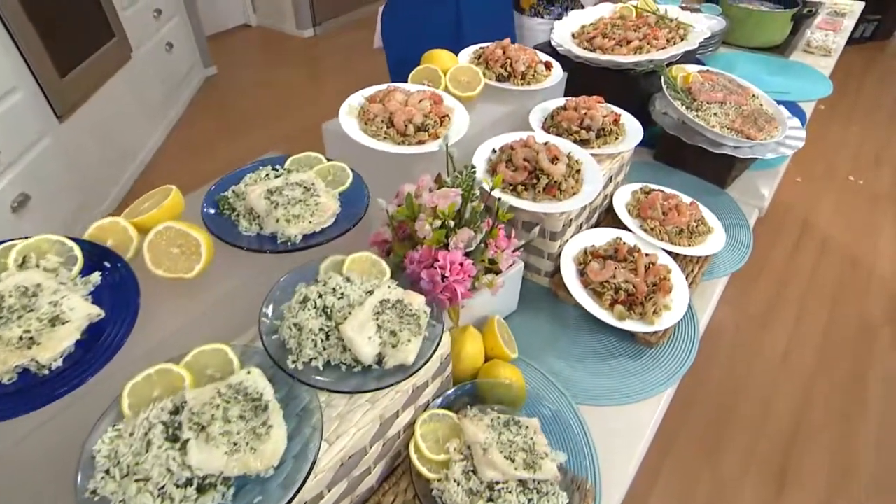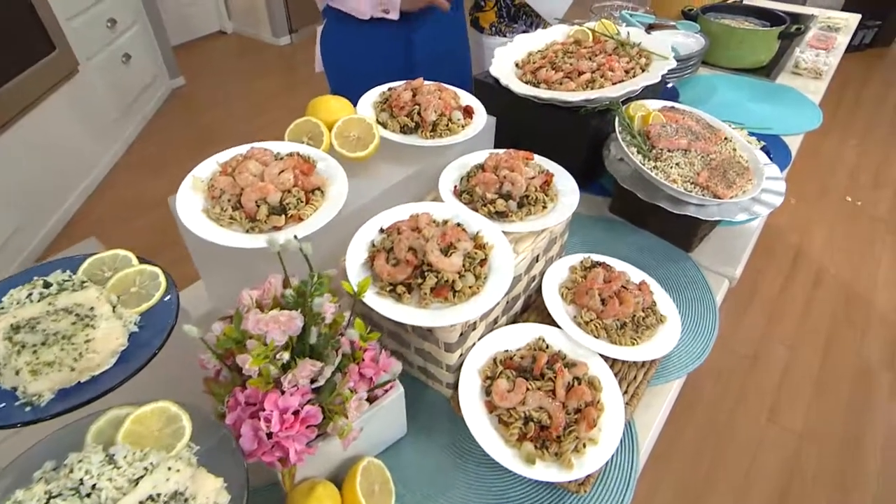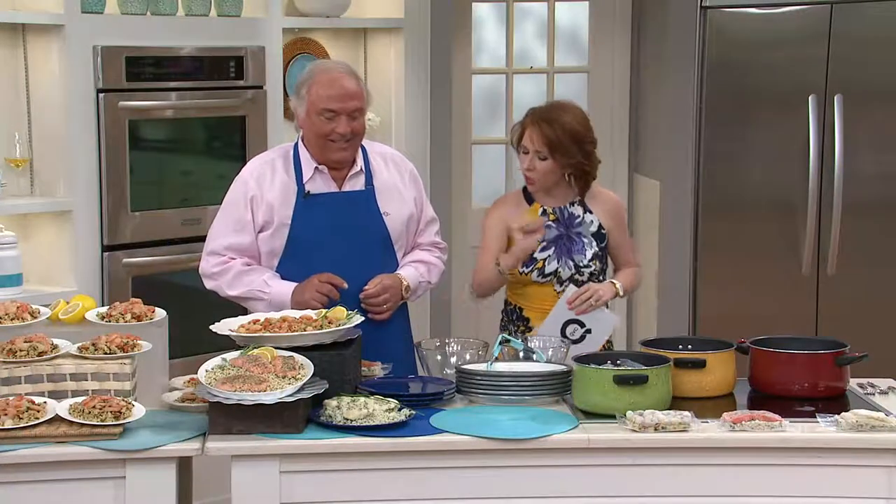Bobby Shea, we were talking about your smashed burgers earlier and how they're the top of the line. If people are familiar with your crab cakes loaded with the jumbo lump crab meat, they also know they are top of the line. Why did you decide to do the boil-in-a-bag entree?